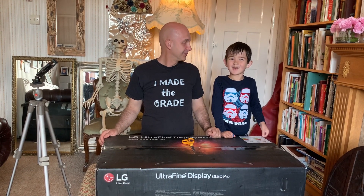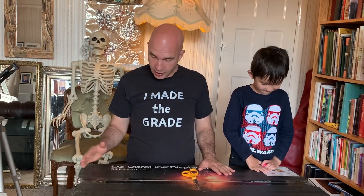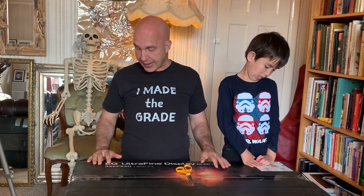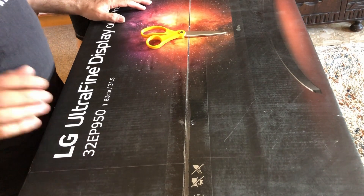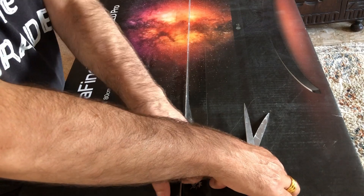Hi, I'm Kevin. Hi, I'm Aaron, and this is Stuart behind my dad. Today we're going to unbox the LG 32EP950, which is the UltraFine OLED Pro display. Very exciting.